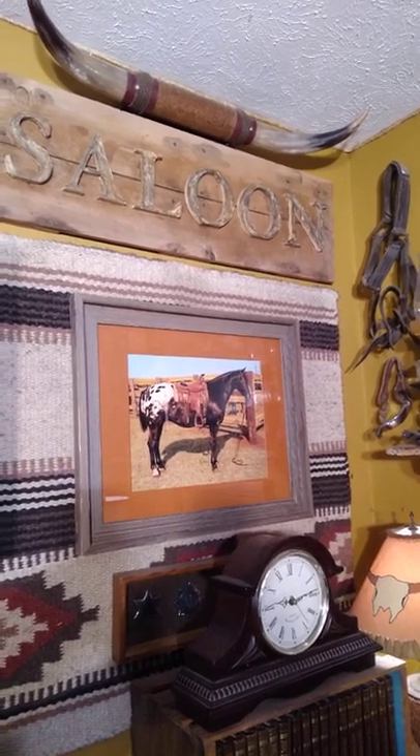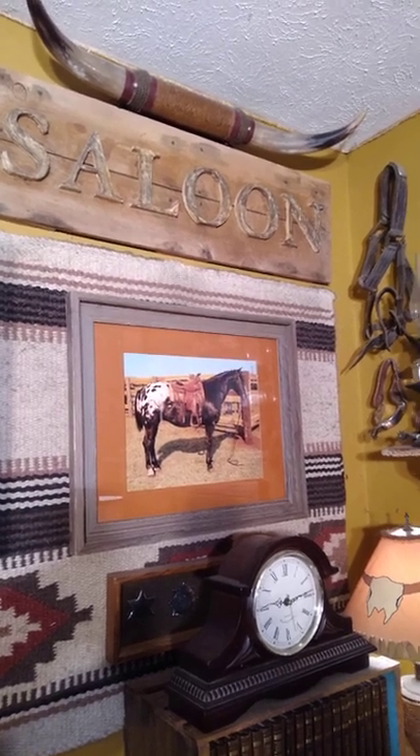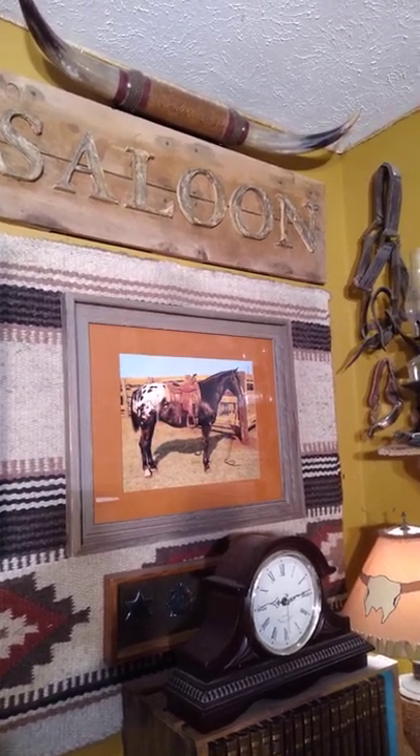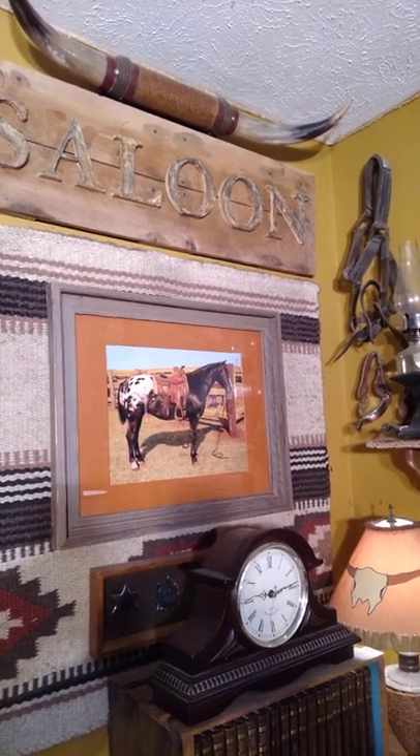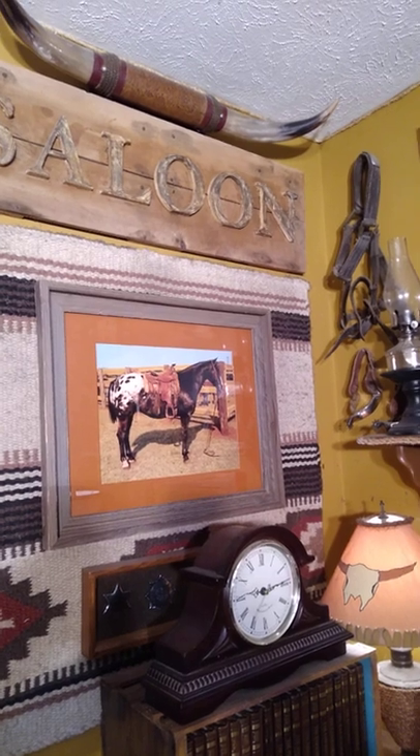Hello, everyone. This is Iggy from Iggy's Toy Parade and Soldier Review. I'm in the cowboy kitchen once again and today I'm going to bring you the German Marx accessories that were introduced in 1963.